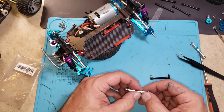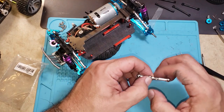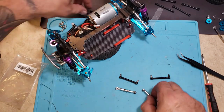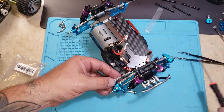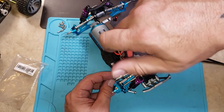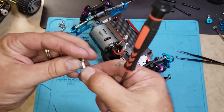I ran into some issues on another one I did where I actually had to file these down a touch to get them to come in tight enough. Hopefully I don't have to do that here. Just realized I stuck it in there backwards. I want all these little lines facing the same direction, like I said.